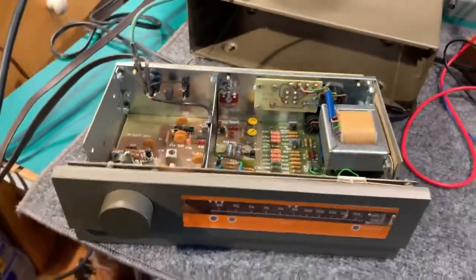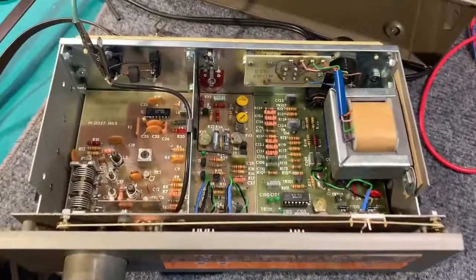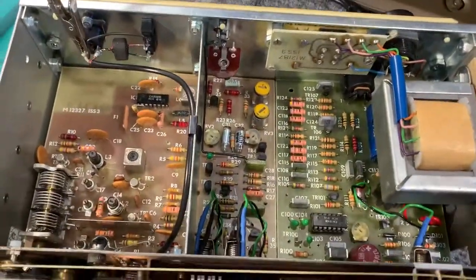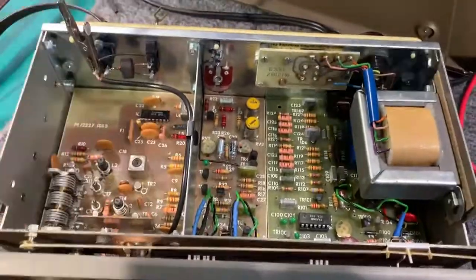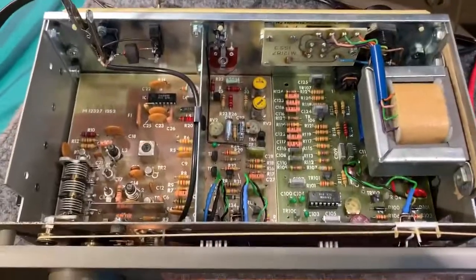So there we go — Quad FM3 tuner, working great. Looks almost new inside; it's a very clean example. All original apart from the modifications I've done today. So this will be going up for sale.